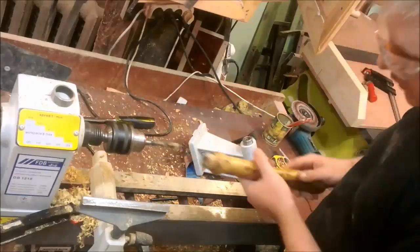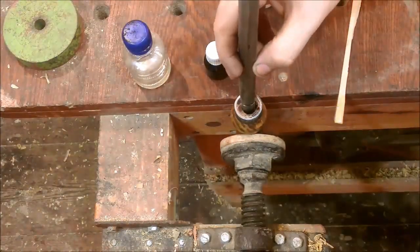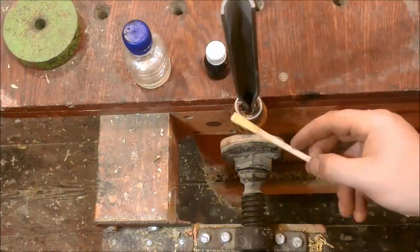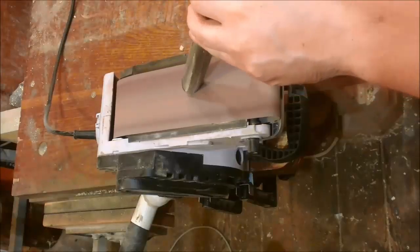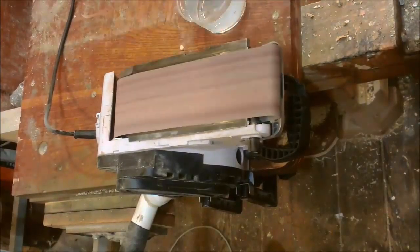Now I need to make a hole in the middle. I do this in stages using drill bits of different diameters. To install the tool I needed a lot of epoxy.